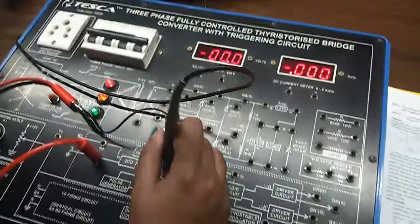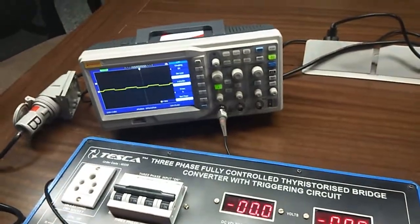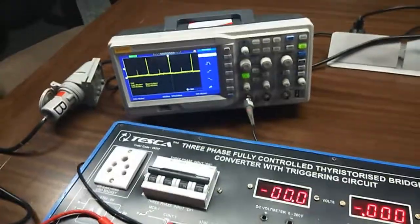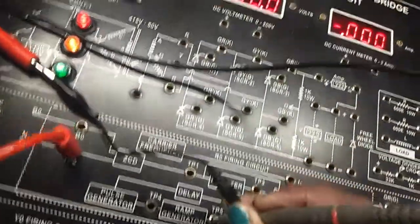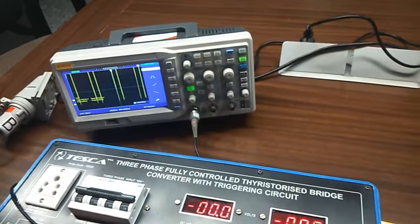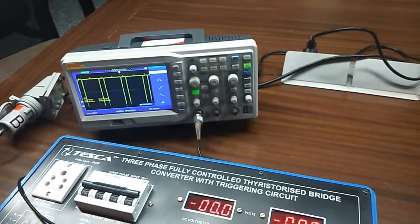Now we will observe the output waveform at TP1. Now TP3 — this is the output waveform of TP3. Now we will observe TP4. Now we will observe TP5. We will observe TP6. This is the output waveform at TP6.